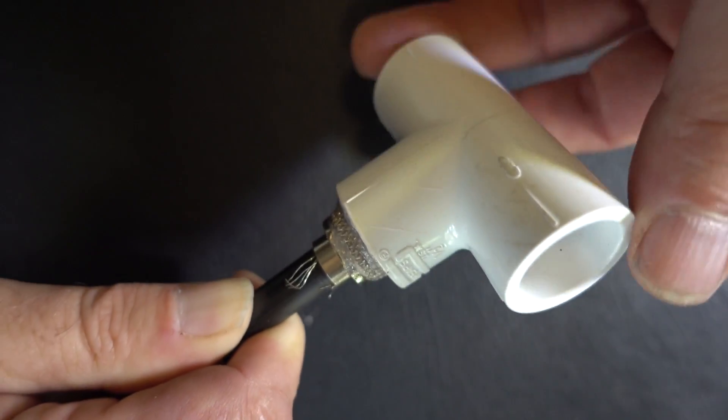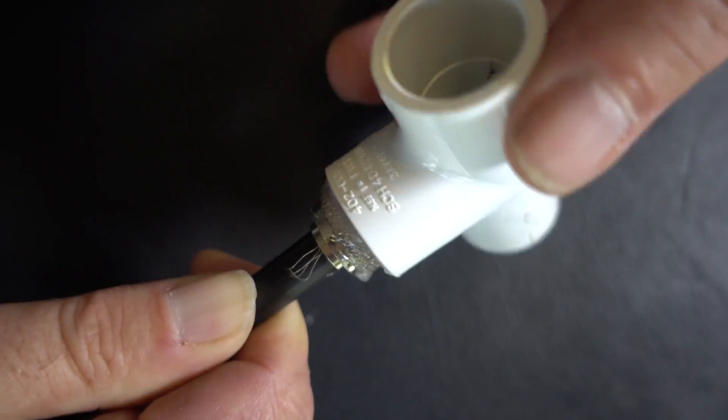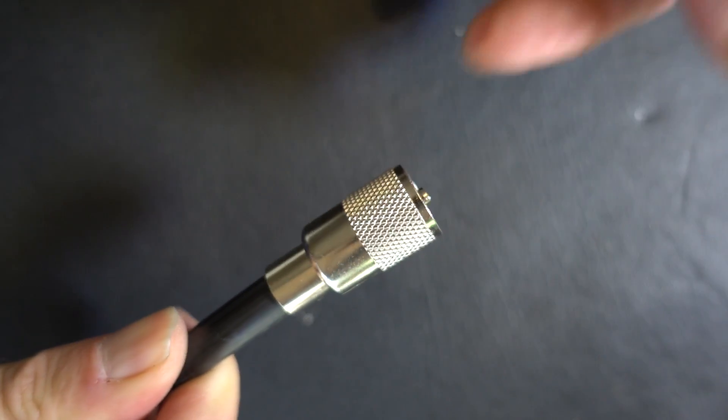Hey, just as a note to you big brain guys — this is a demonstration and I wasn't actually putting together a piece of coax. So don't complain about my frayed wires and no soldering, because this isn't a cable.